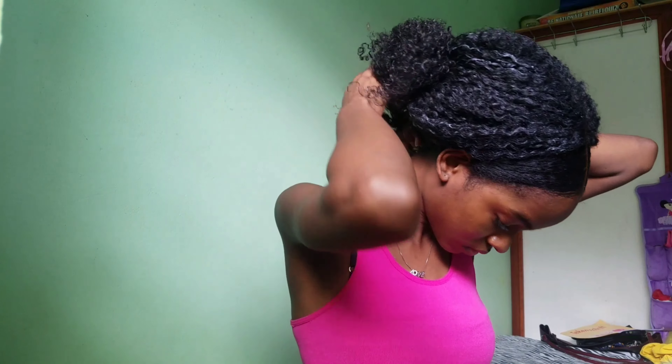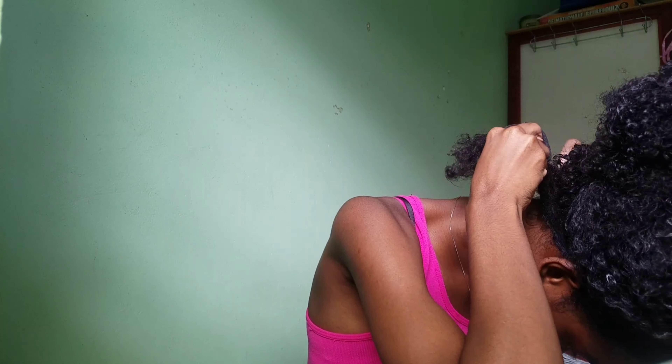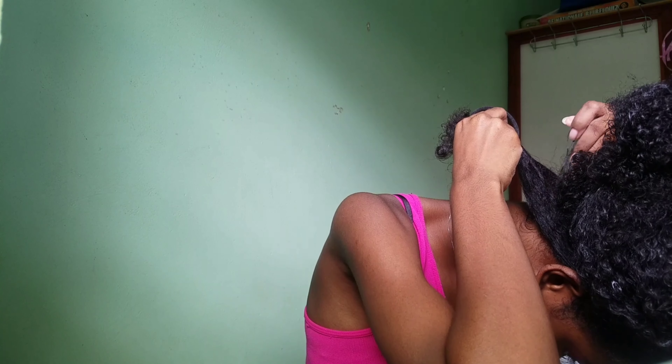When you're finished, just take the two pieces and a rubber band and put them into a low ponytail so it can hide underneath your hair.